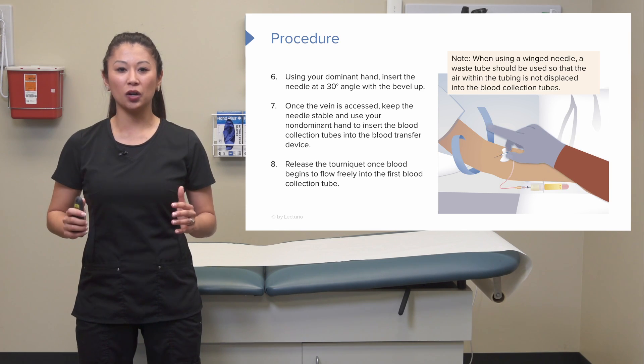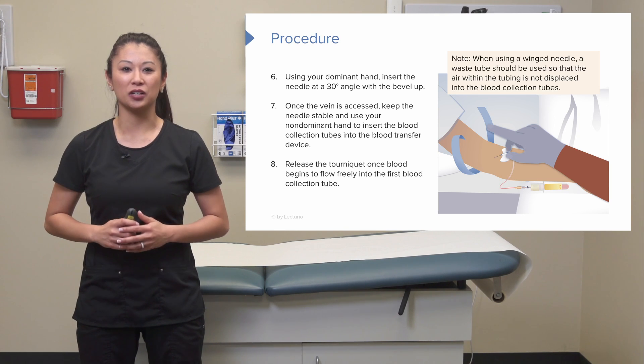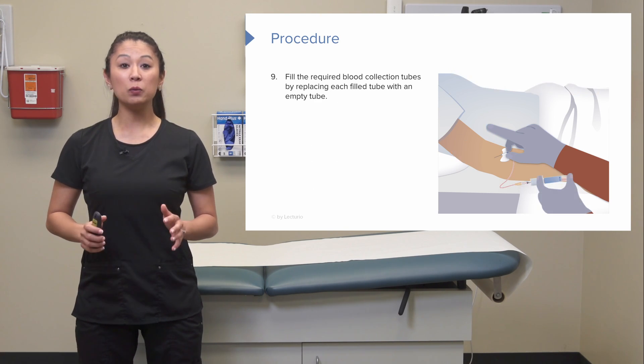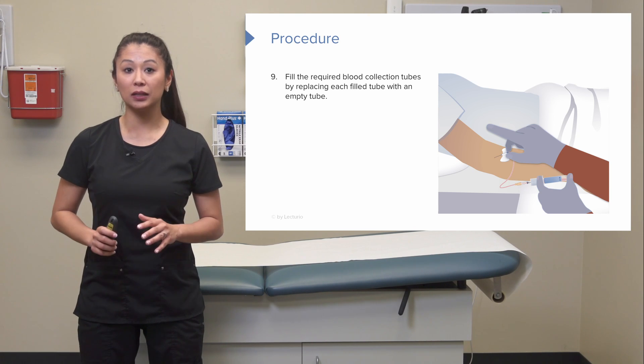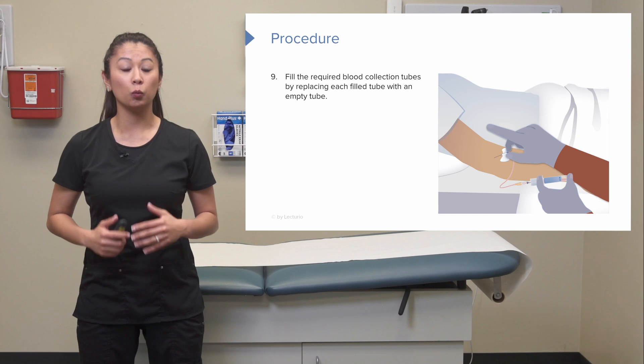We can release the tourniquet once the blood begins to flow freely into the first blood collection tube. We want to fill the required blood collection tubes by replacing each filled tube with an empty tube.